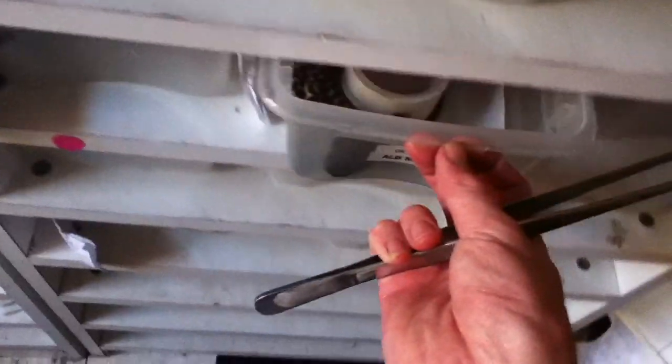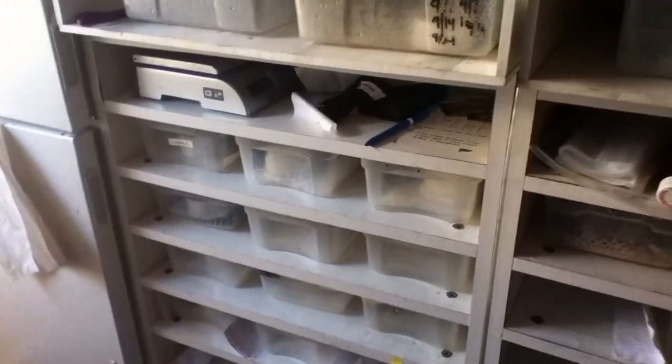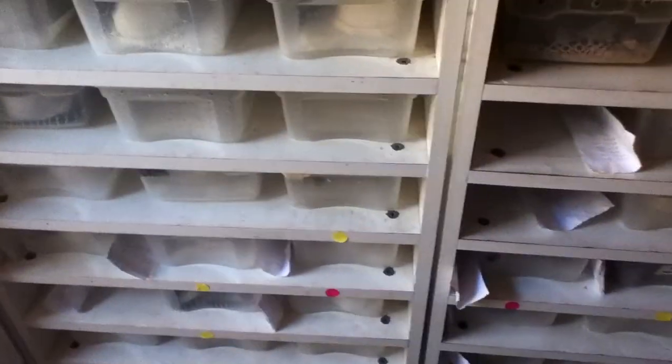Alright guys, thanks for watching. All of you guys are chowing down now. Stay tuned - I'll try to get a breeding video out next week or so. I have a lot of ball pythons locking up around here, so you can see some projects I have going on. Thanks for watching.